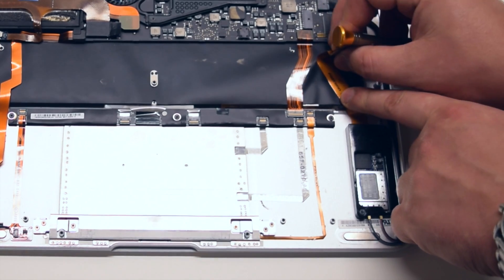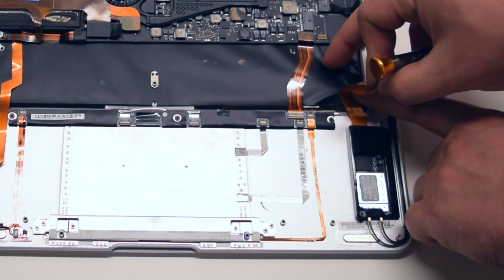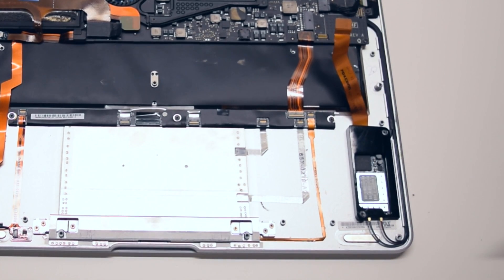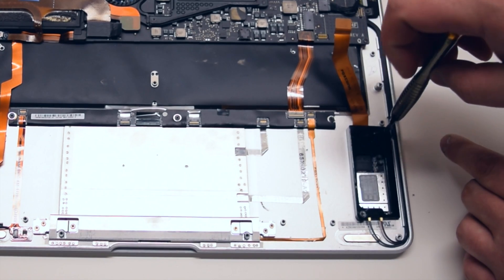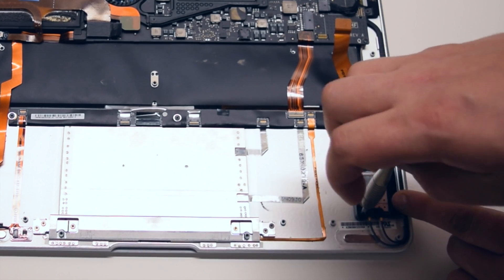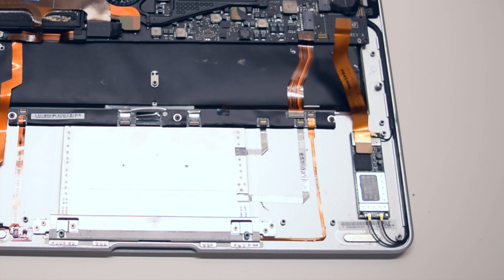Pry back gently the connection to the Wi-Fi card and peel it back. Try to do this very gently and slowly as to not rip the backlight cover. Go ahead and remove the two Phillips head screws in the top right and the bottom left corner that are holding the plastic retainer pin.